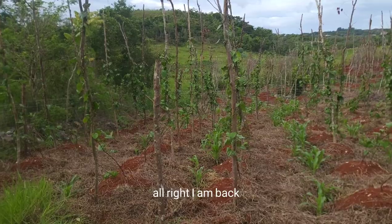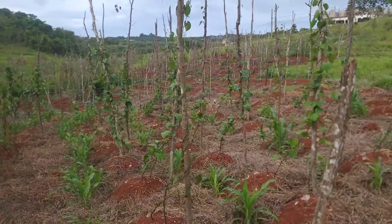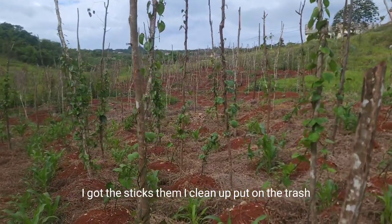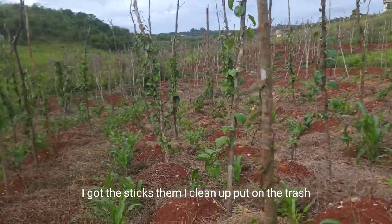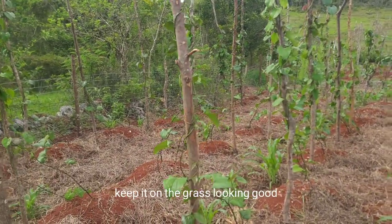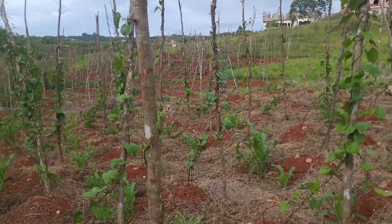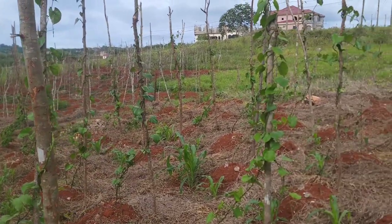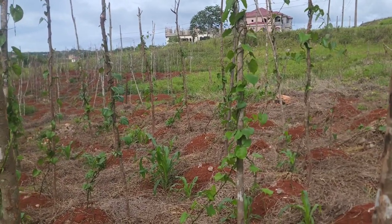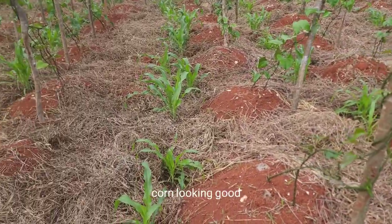All right, I am back in my yam field. I got the sticks in, cleaned up and put the trash away. Keeping the grass looking good. I'm impressed — very impressed. The corn is looking good too.